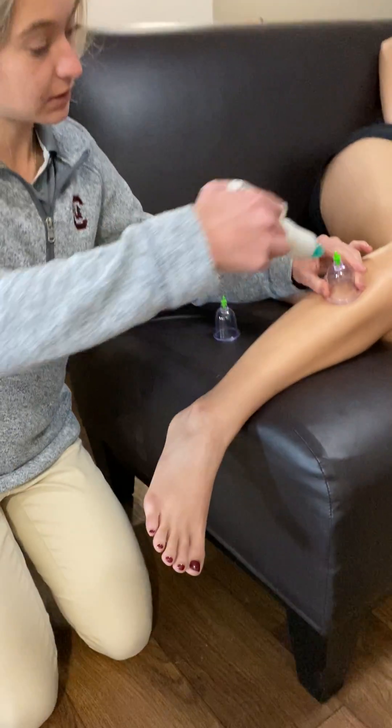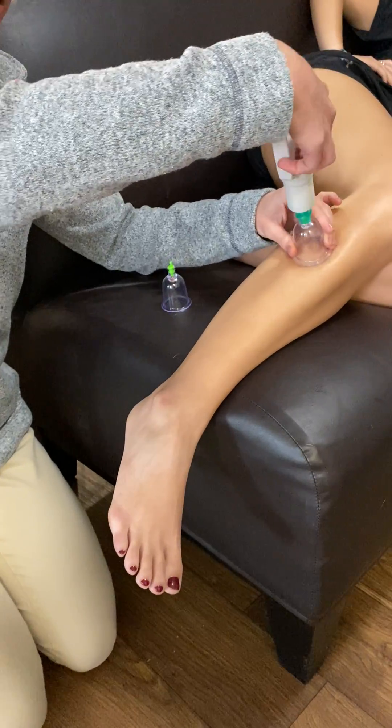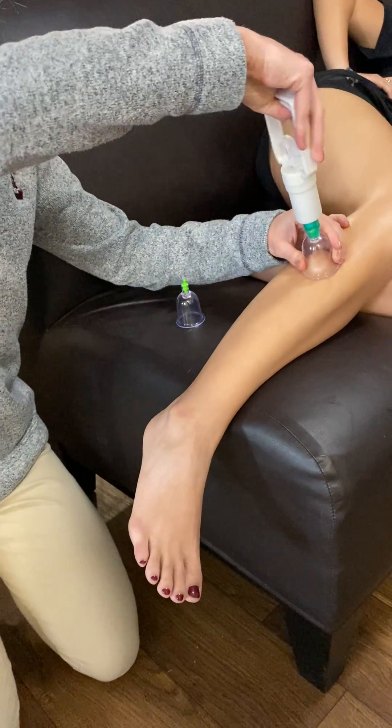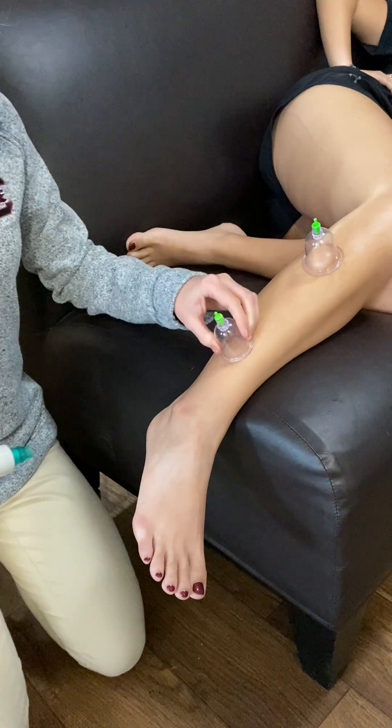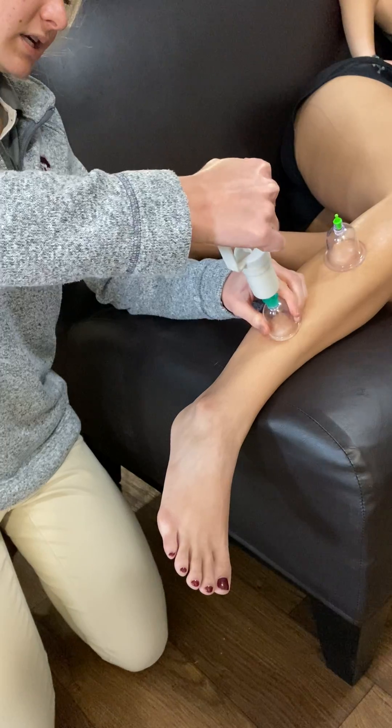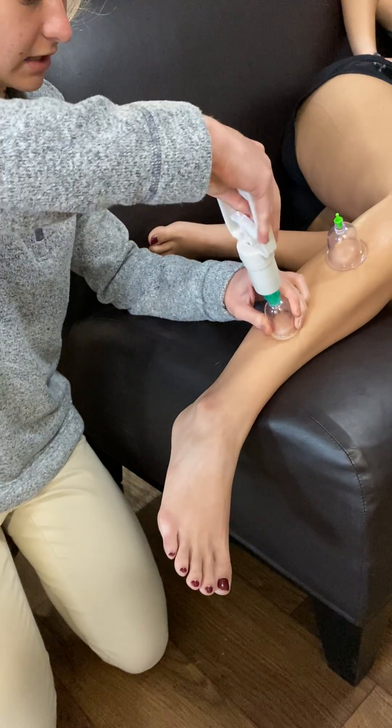We'll find the peroneals here and use this device to suction out some air, and this will help us get some of the decompression. And then again down here, and then we're going to ask the patient to avert their ankle.